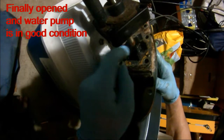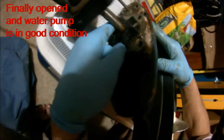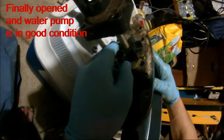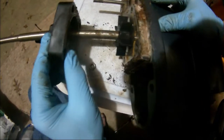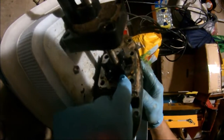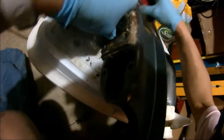The impeller doesn't look too bad. I'm surprised that this thing was not pumping water. Maybe there's something else along with it. I'm going to try to clean this up.